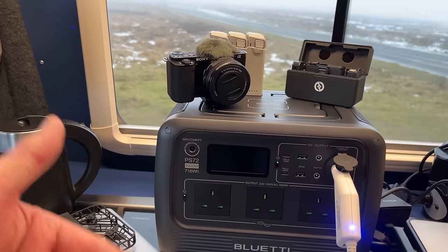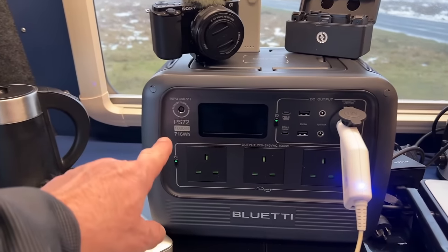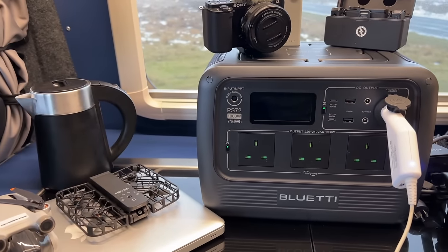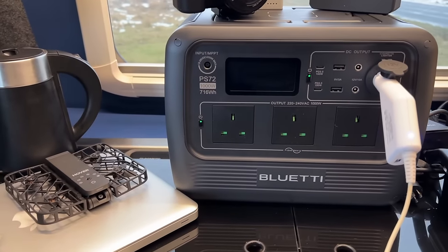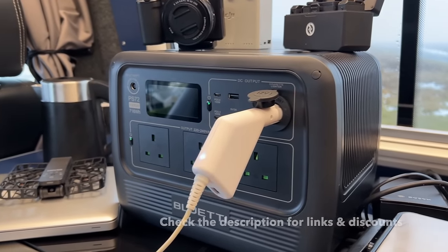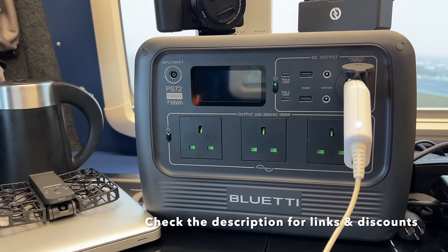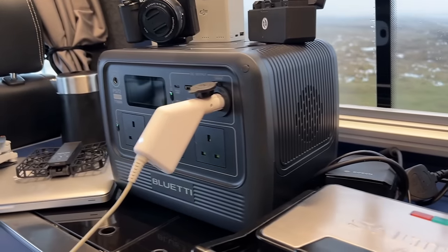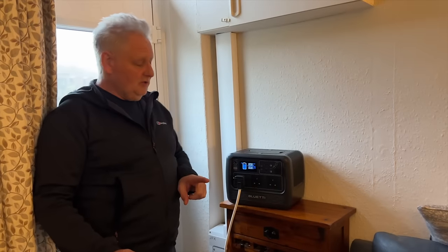It does have a peak output above 1000 watts, but 1000W is the sustained running figure. With a 716Wh battery, running at 1000 watts it'll last roughly three-quarters of an hour. You can find these for sale on Bluetti's website, at Decathlon, B&Q, and on Bluetti's eBay account — I'll put all the links in the description below.